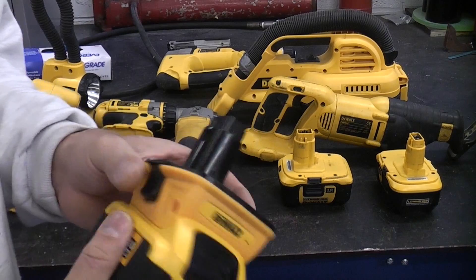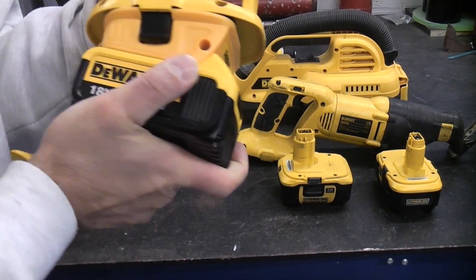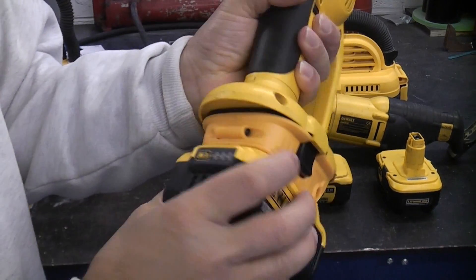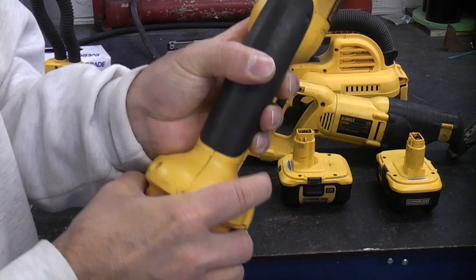One problem with this is that it does actually stick on some of the machines and it can be quite difficult to get it off again. I did actually spray some of the mechanism with some silicone release spray and that made it a lot easier to get the batteries off.